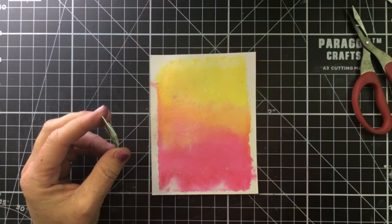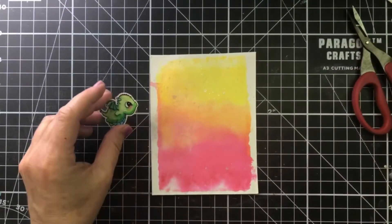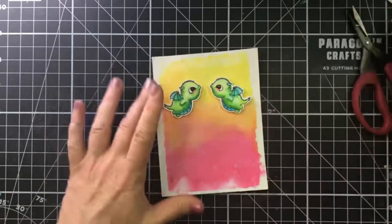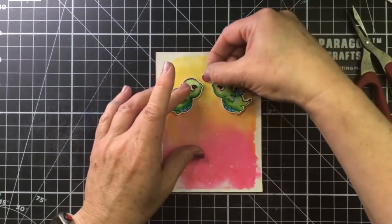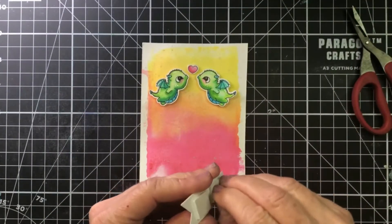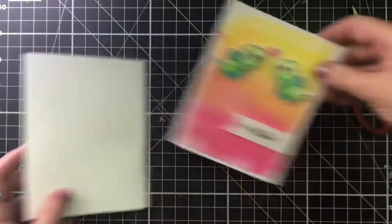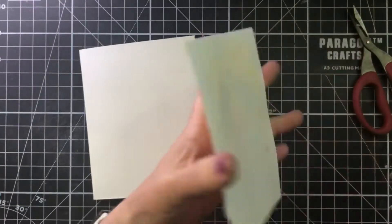You can see how the mirror image stamp will actually double the stamps you have. And because it's really large, you can use it with all size stamps — from your really big stamps all the way down to the itty bitty stamps. And then of course you can make all kinds of fun backgrounds and all kinds of fun things.